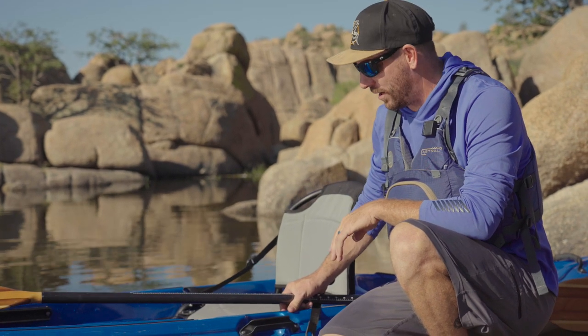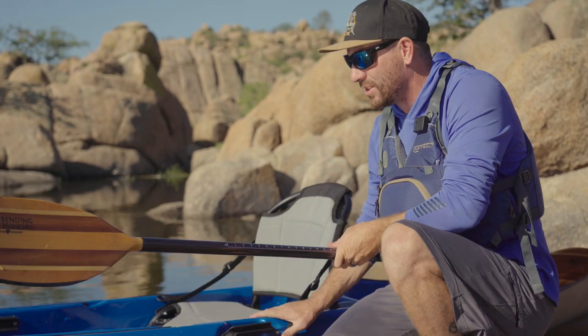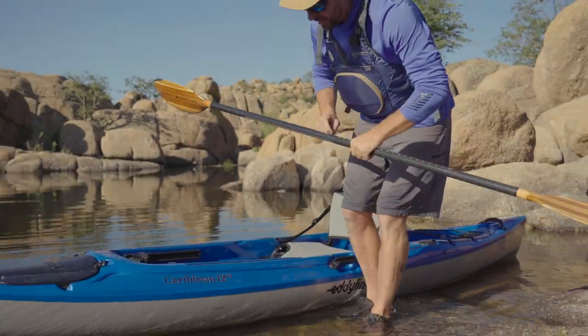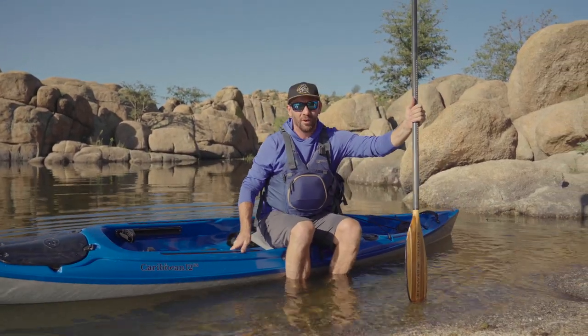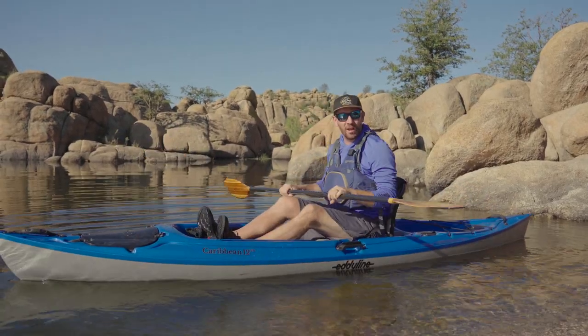Okay, so you have everything you need. Now it's time to get in and out of the kayak. This can be the trickiest and most daunting thing for a lot of new paddlers. There are a couple different ways to do it, and it's also different whether you're using a sit inside versus a sit on top. Today I've got a sit on top, Eddyline Caribbean 12, so really easy to get in and out of. I've got a nice sloped rock that mimics a dock. What I like to do is scoot my boat out away from the water a little bit, put my paddle on the ramp, sit my butt down into the boat, swing my feet over, and I'm ready to go.